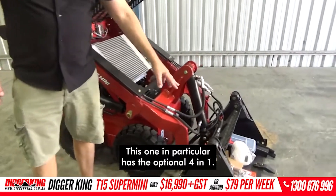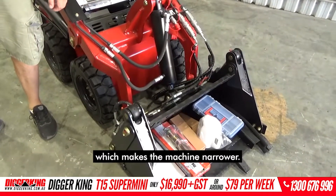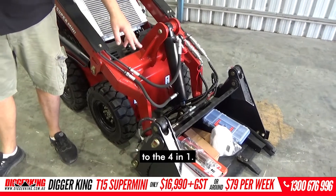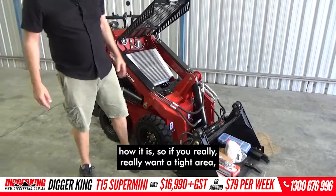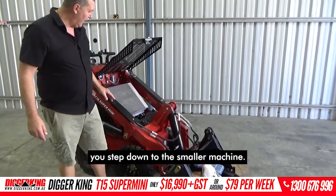This one in particular has the optional 4-in-1. It normally comes just with a mud bucket on it, which makes the machine narrower. There's an upgrade — it's a couple of grand to upgrade to the 4-in-1. It makes the machine wider at 850 compared to 780 as standard. So if you really want a tight area, you step down to the smaller machine.